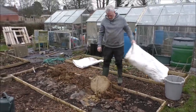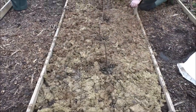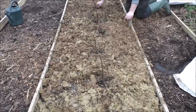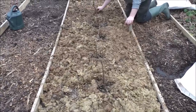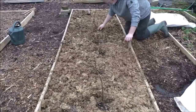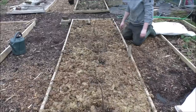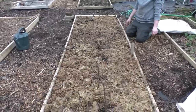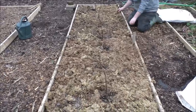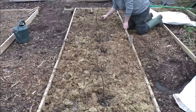There we go — here we've got the finished bed. Mike's just pulling the hops away from the canes because with manure or anything that could still have heat in it, make sure it doesn't touch the bare stems of your fruit because it could burn. Whether it's the same for hops or not I don't know, but that's it now — that's another bed ready to go for the summer. Looking forward to it. Love raspberries.